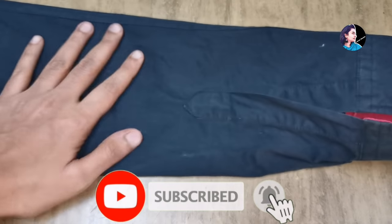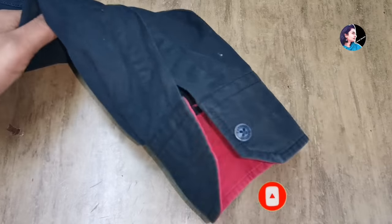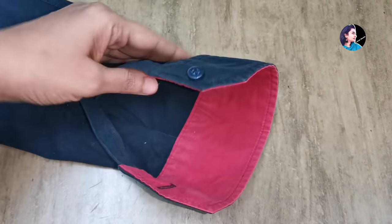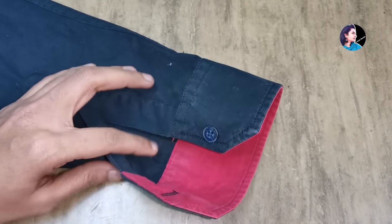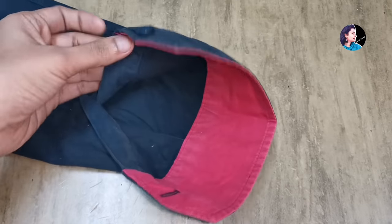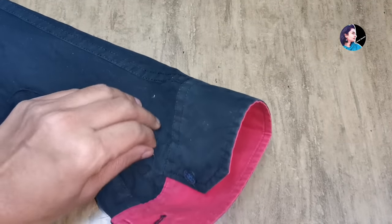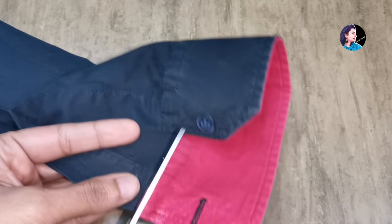We are going to use a sleeve in the bag. I am going to use a cotton shirt. Here, we are going to use a sleeve.